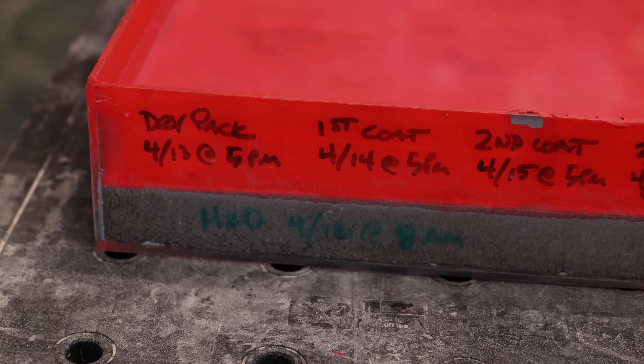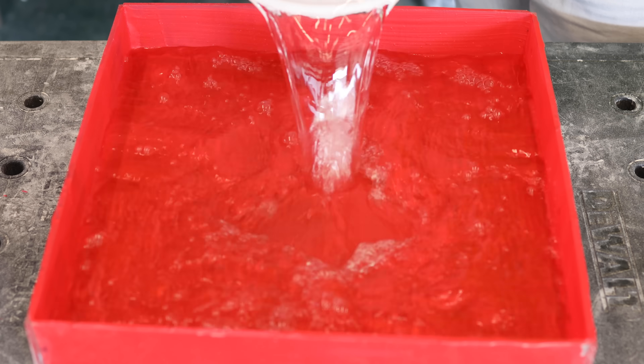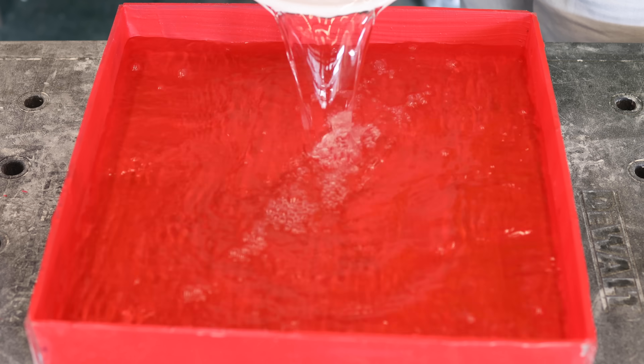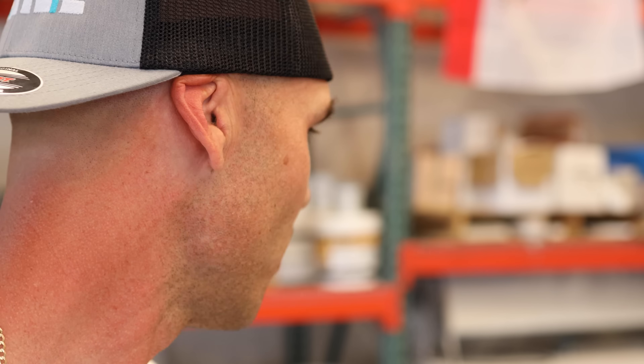So here's the timeline: dry pack mortar on Wednesday, first coat on Thursday, second coat on Friday, third coat on Sunday. Today is Monday. I came in this morning and the third coat looked good — it looked like it had covered the cracks. So I decided this was the time — let's fill it up with water. I filled it up at 8 a.m. this morning and it is now 5 p.m. This has been soaking in water for eight hours. I did a little time lapse.